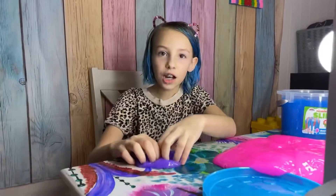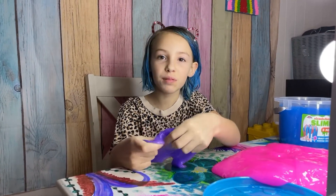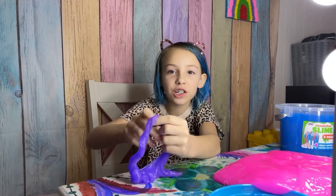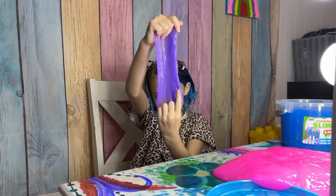I hope you guys liked today's slime review. Make sure you subscribe, like, save it, and send it to your friends — I think your friends might like it if they enjoy slime and squishies and stuff. Bye!